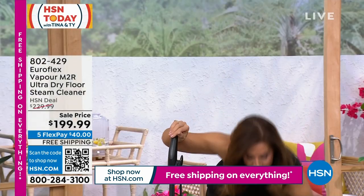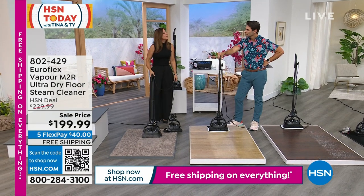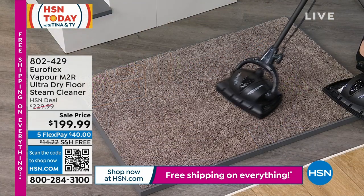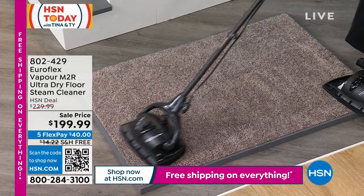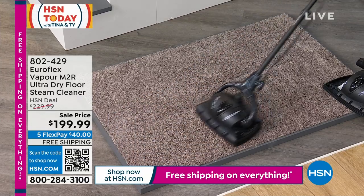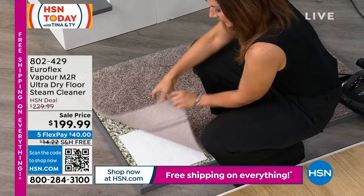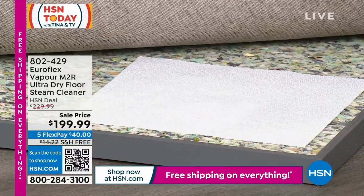When talking about a steamer, we're talking about PSIs — that's the power, the pressure. Most steamers are about 14 to 16 PSI, which is considered good. This is 36 PSI — more than double what the typical steamer offers. I'm even using the frontal steam jets to really put all of that moisture on there. It's going to dry in less than a minute — look at that paper towel: everything is dry all the way through.